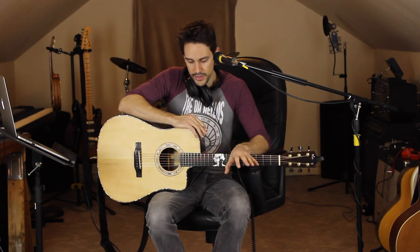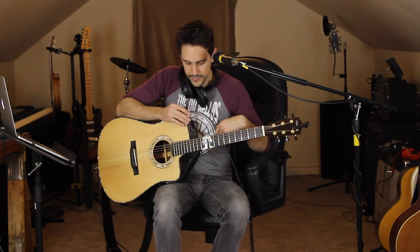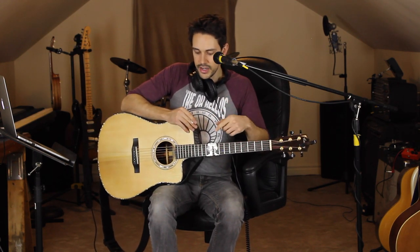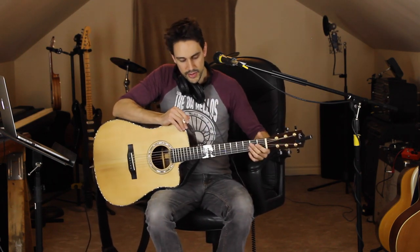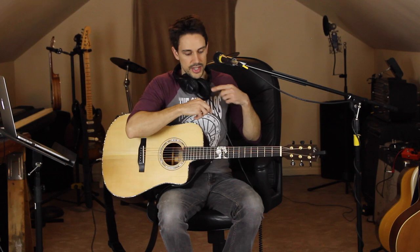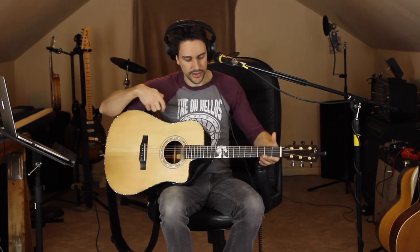That includes my loop pedal, my vocal harmony pedal — I'm not sure if you can hear my voice harmonized right now, but I pressed the button that should make me sound like two people. I also have a kick drum under my left heel and a tambourine under my right heel. Without further ado, I want to talk about loops I use for Castle on a Hill by Ed Sheeran. I've got my headphones on so I can hear what the loop pedal is doing, and it's also feeding to my recording software.